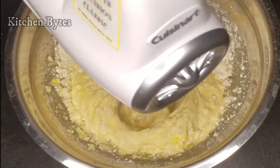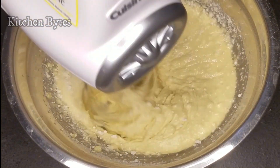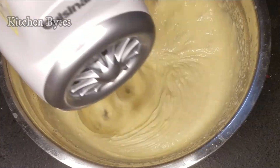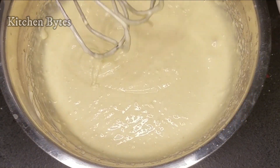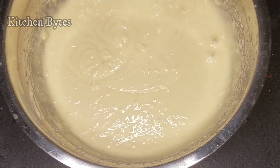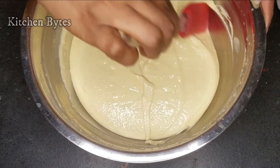I took this ready-made cake mix for this purpose. Adding the remaining half cup of water as well. Blend until a flowing consistency is achieved, checking the mix along the way.